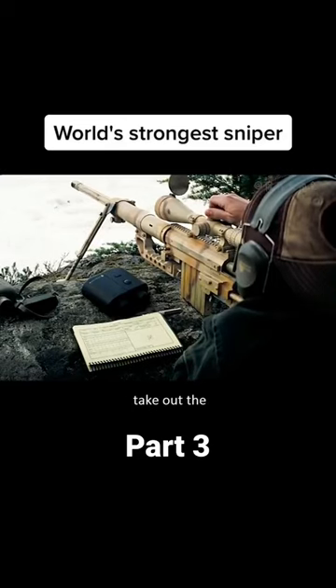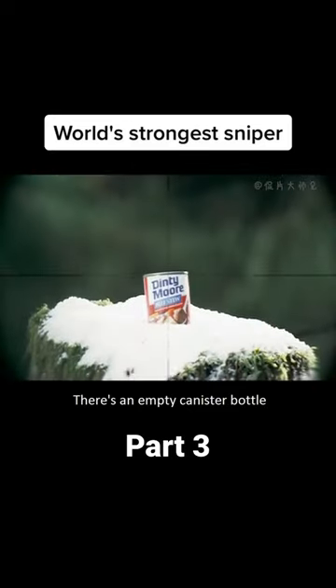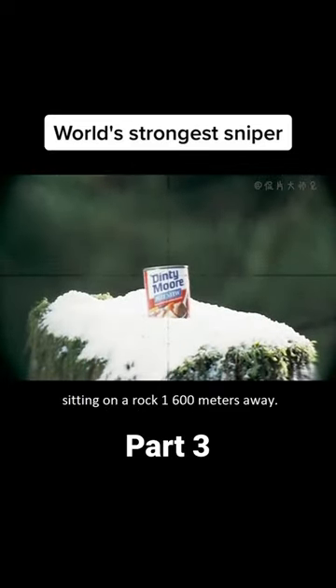It is a sniper rifle that can take out the President of the United States. How horrible is its accuracy? There's an empty canister bottle sitting on a rock 1,600 meters away.